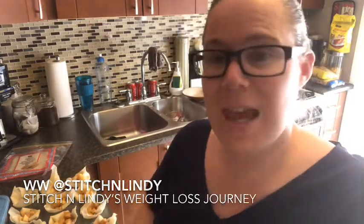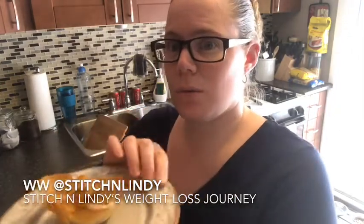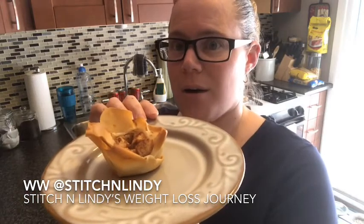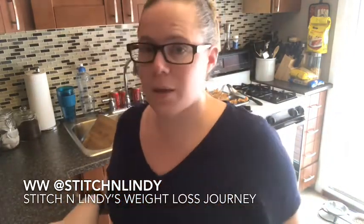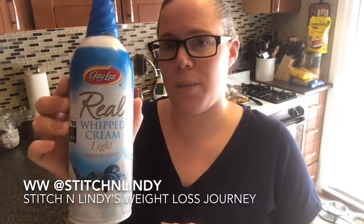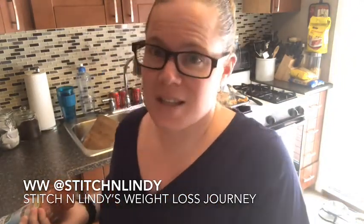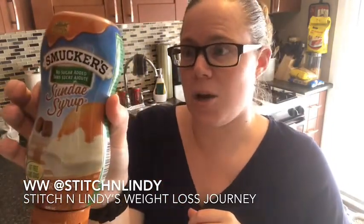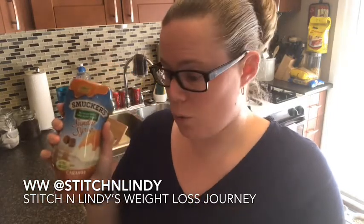The apple mini tarts are done! The crust is just golden brown and the apples are soft with a little bit of bite. I baked them at 350°F for 25 minutes. I'm topping mine with light whipped cream — one to four tablespoons is one point. And if you like caramel with apple pie, Smucker's has a no-sugar-added caramel sauce — one tablespoon is one point. So in total with whipped cream, caramel sauce, and the tart, it's three points — a great dessert!